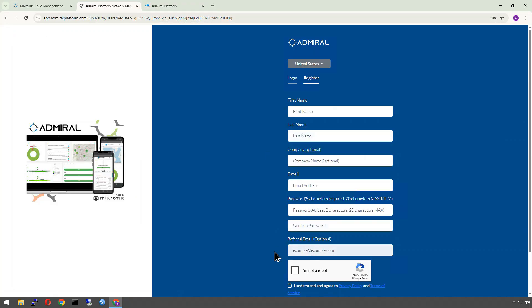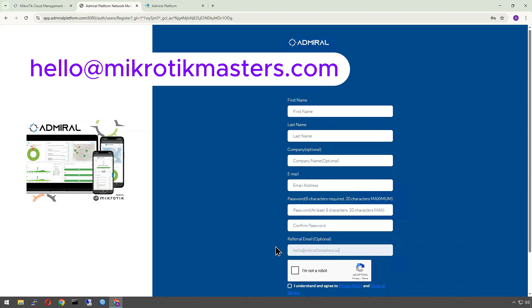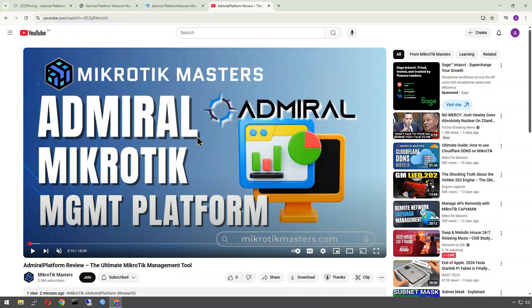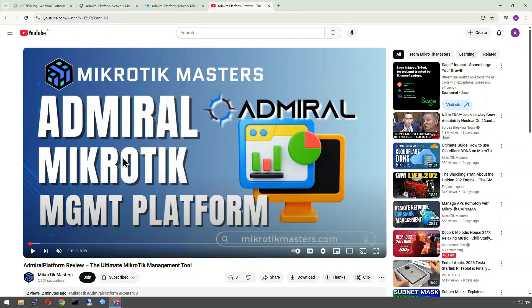When you sign up, if you put my email — hello@microtikmasters.com — in as the referral, they'll credit you back your $6.60 US dollars and give you your second month free. I also recently made a review video where I got to use the platform, added some devices, and went through the whole setup. There's a link in the description below if you want to check that out.